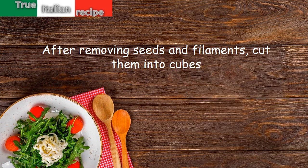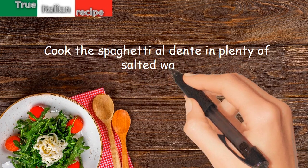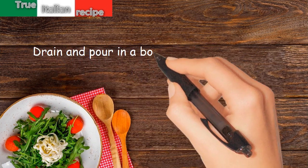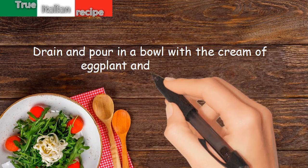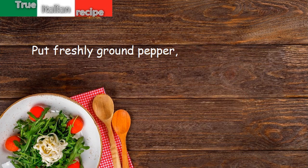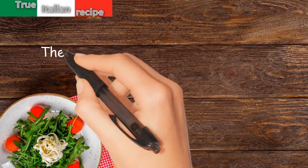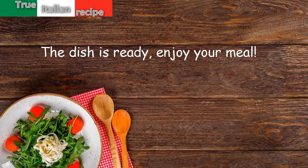Cook the spaghetti al dente in plenty of salted water. Drain and pour into a bowl with the cream of eggplant and the peppers. Add freshly ground pepper, oil, and balsamic vinegar. Mix well and serve hot. The dish is ready — enjoy your meal!